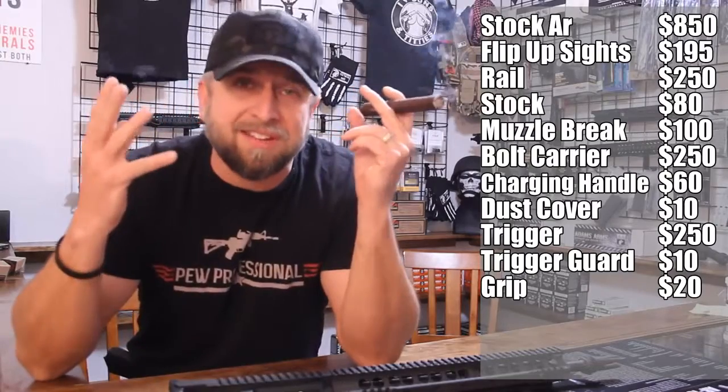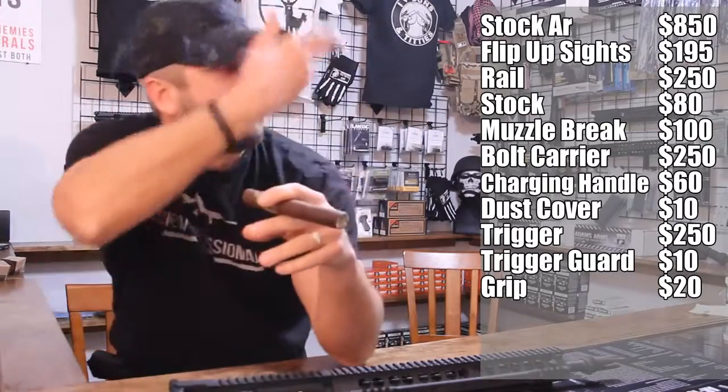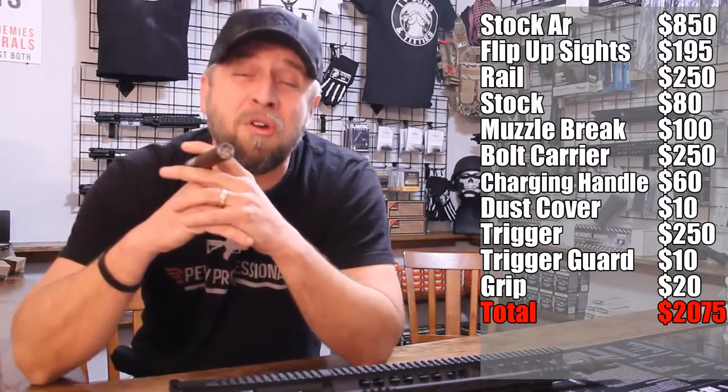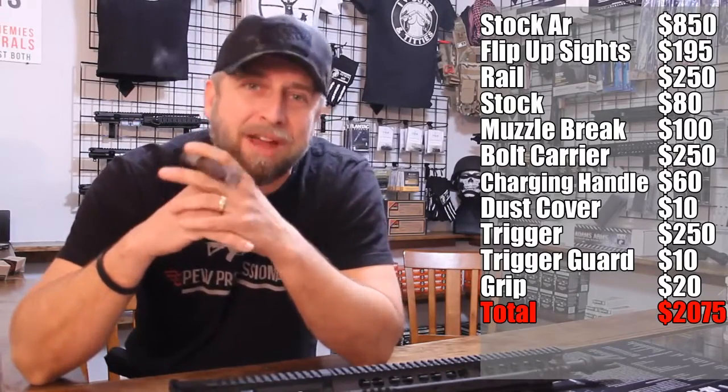So you've put all these things on this rifle that you paid $850 for, and if you add them all up it comes out to about $2,075 that you've invested — and you've thrown away 40, 50, 60% of the original rifle.